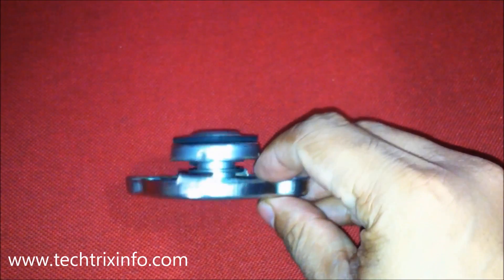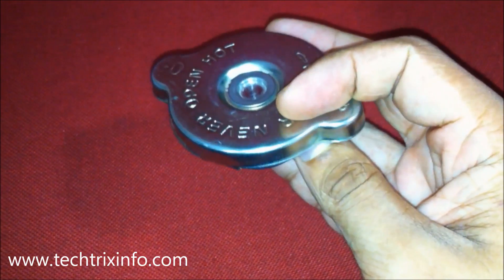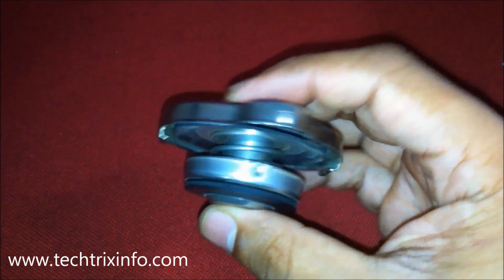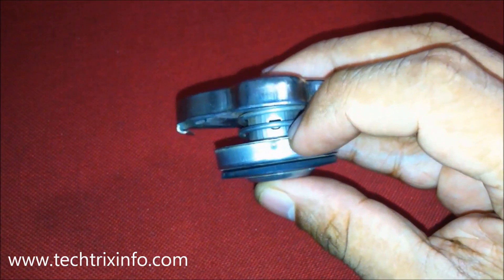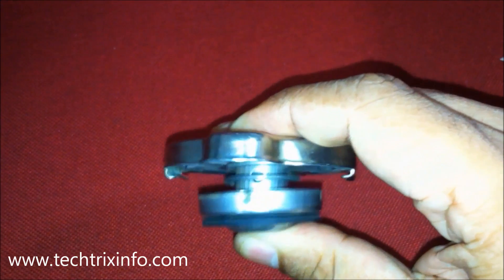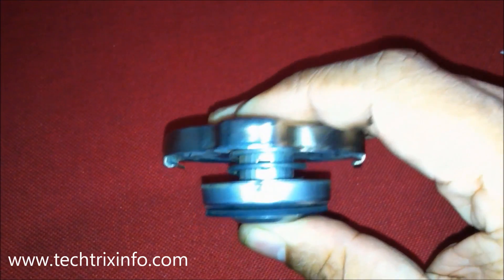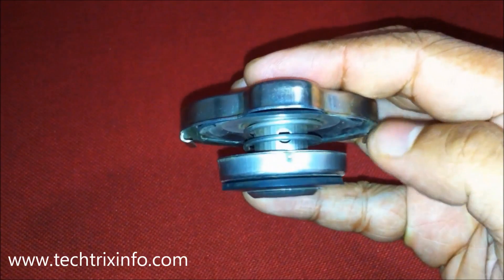This particular radiator cap is designed to maintain a 0.5 bar pressure inside the radiator. The coolant inside the system will have 0.5 bar pressure maintained by this valve mechanism. This increases the boiling point of the coolant so it can hold more heat and will not boil as fast as ordinary coolant.